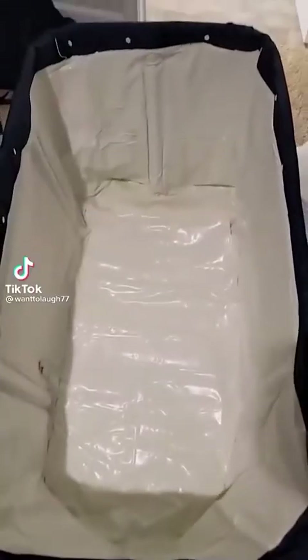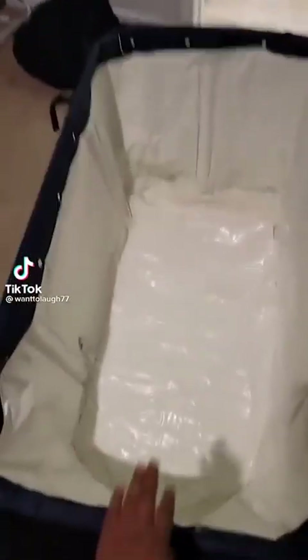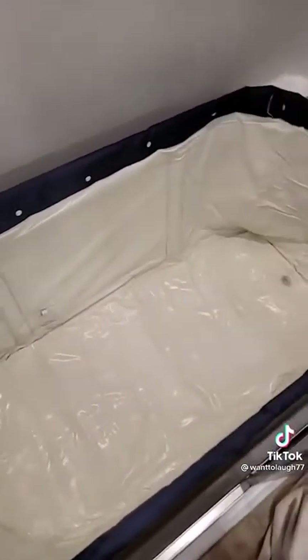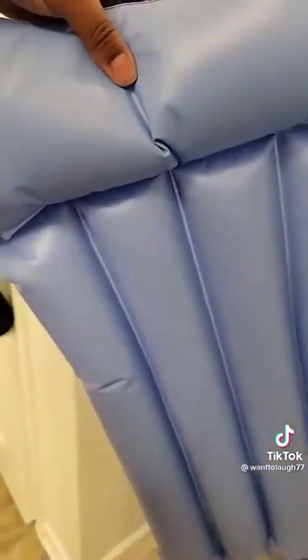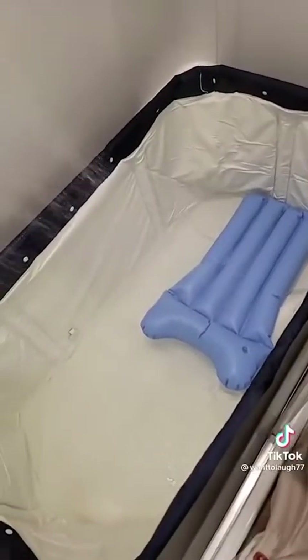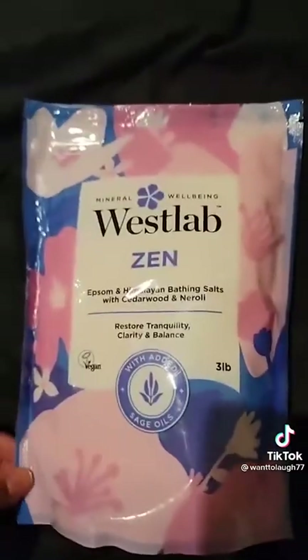I don't know if y'all have been seeing these portable tubs all over TikTok, but I bought one. Pretty nice. I'm about to go ahead and put it in my shower — I'm a pretty nice size girl myself and I've been in here perfectly fine. Let's go ahead and fill it up. You're supposed to sit on this. I bought this today as well, so I'm about to try it out.